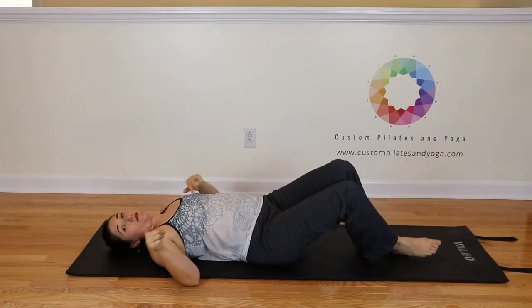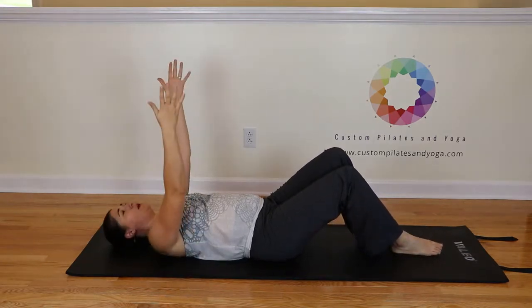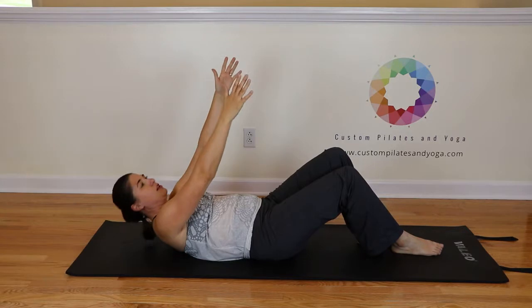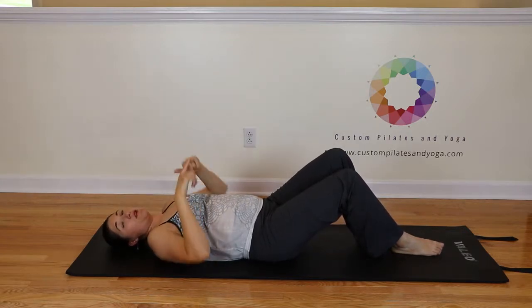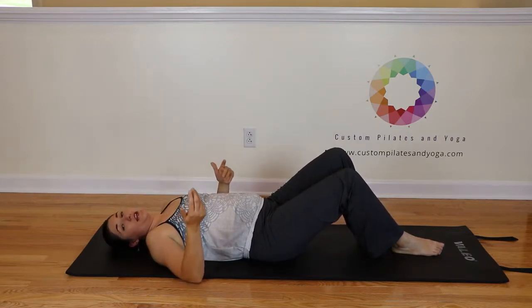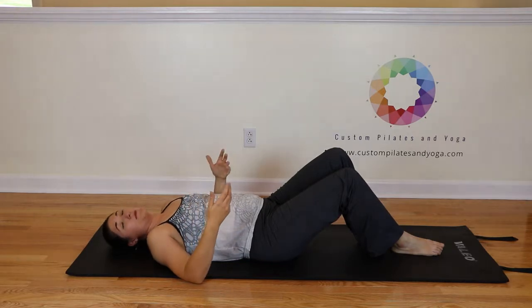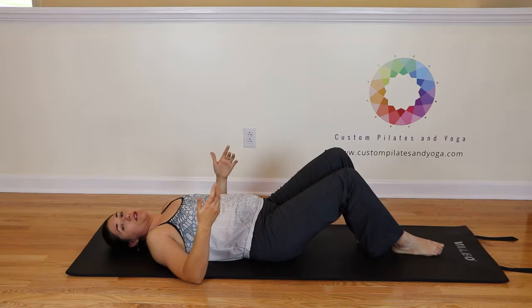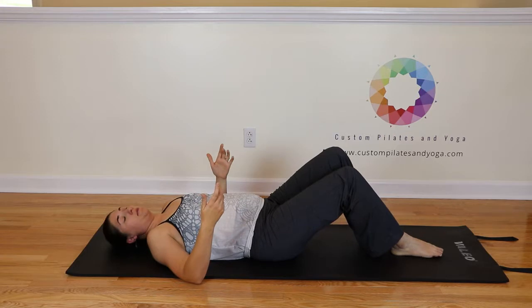Now if you're watching this video at home, you may notice I take my arms and bring them up — I do have a little bit of a throw for momentum to help me roll up. Especially if you're weak or just beginning this exercise, use momentum. Then later as you get more skill and more control, you won't need to use that.